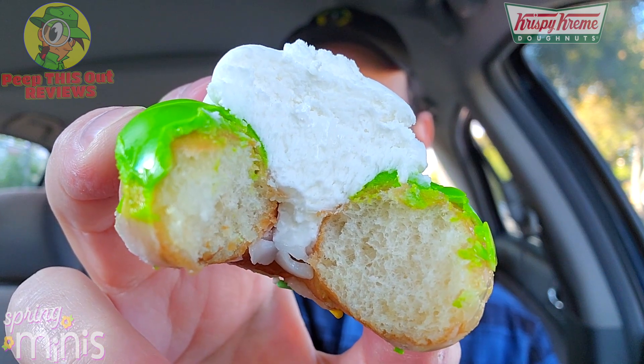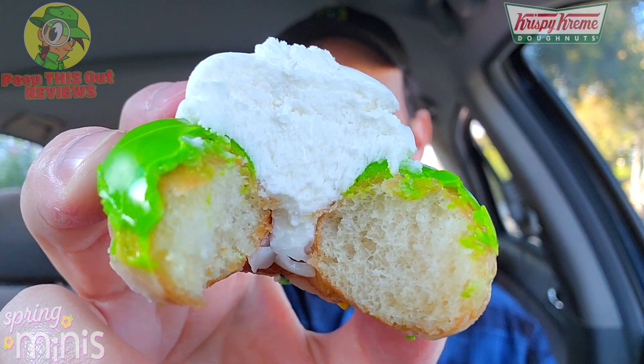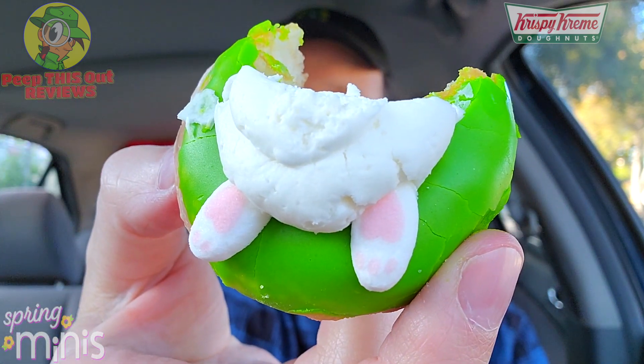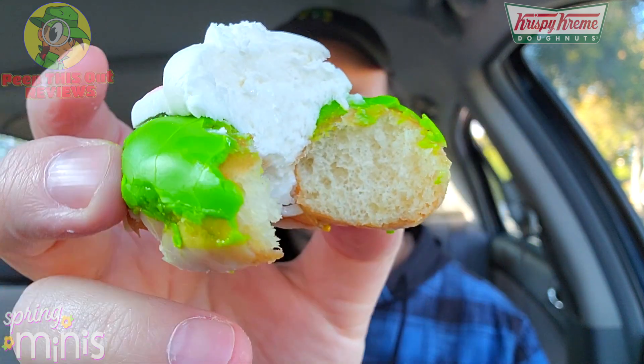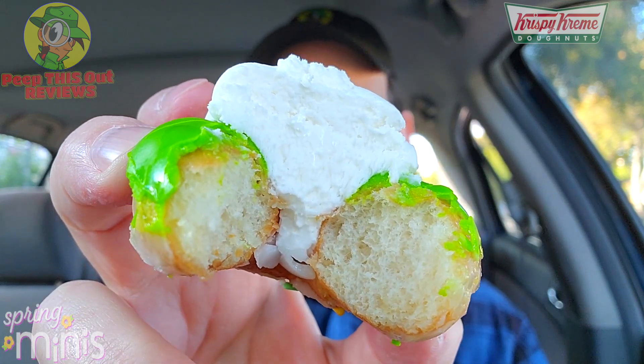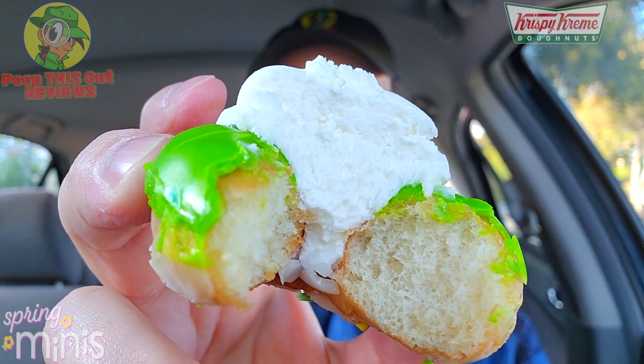Rich vanilla frosting on that one — that buttercream is banging. If you've ever had any Krispy Kreme donuts pumped with that vanilla buttercream, you know exactly what to expect. The artistic flair is pretty nice; I almost feel bad for biting off half of this little guy. Pretty fun, not bad in the flavor department, very fresh, and definitely up there in sugar. This kind of feels like one of the cream-filled donuts but on the outside with the same flavors — pretty tasty.